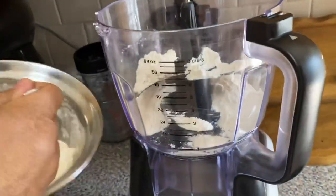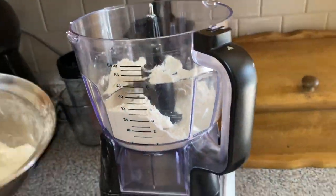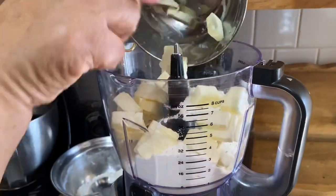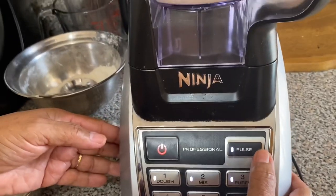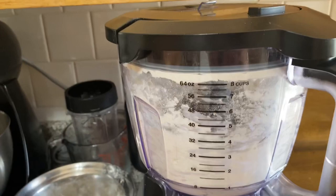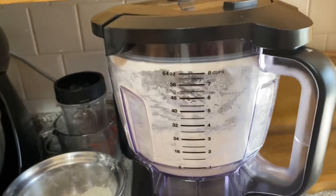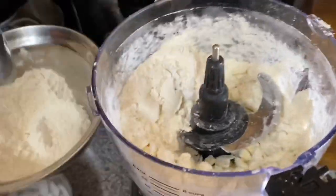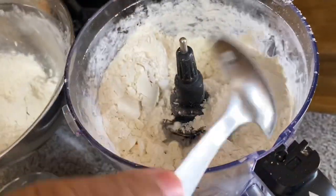I put half of the flour in the food processor with the frozen butter and pulse three times. Then I add the rest of the flour and mix it again three more times.